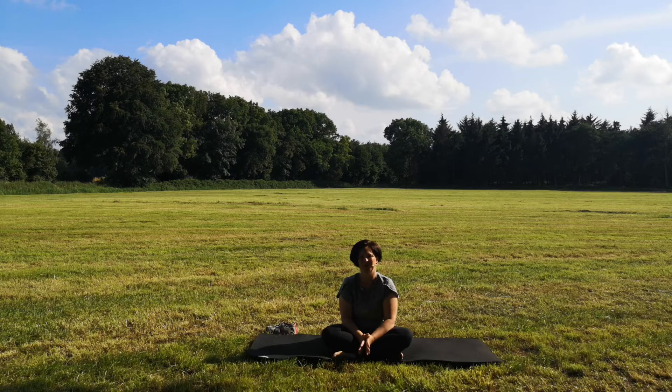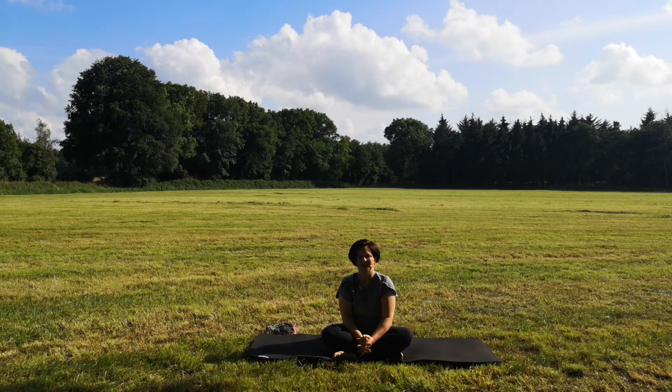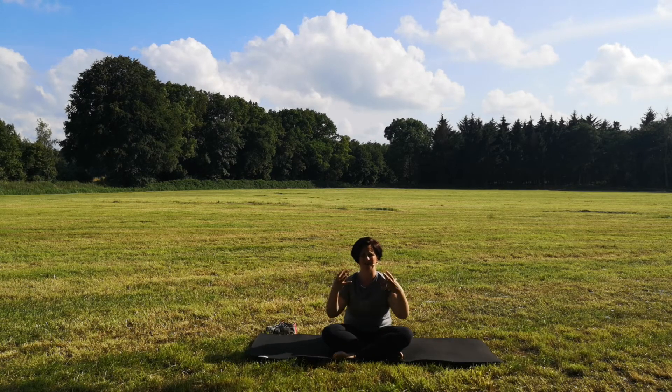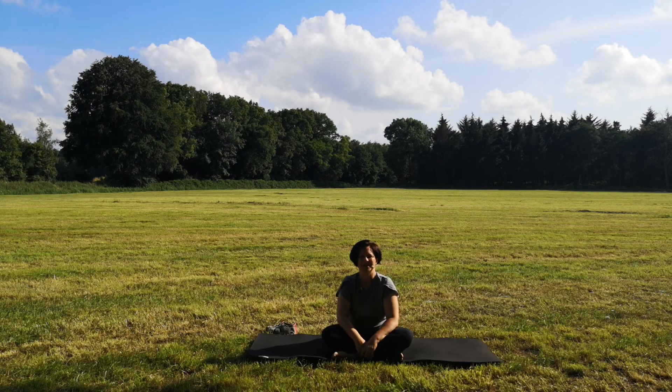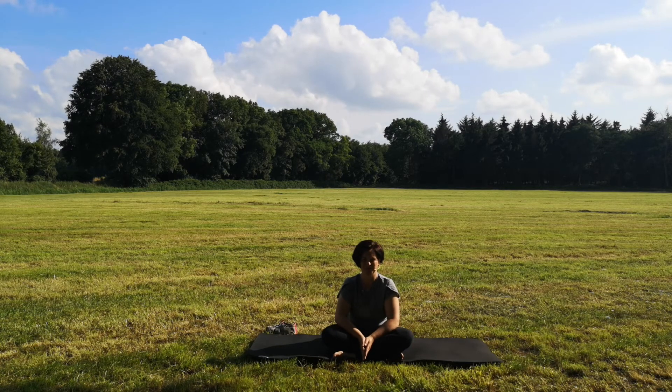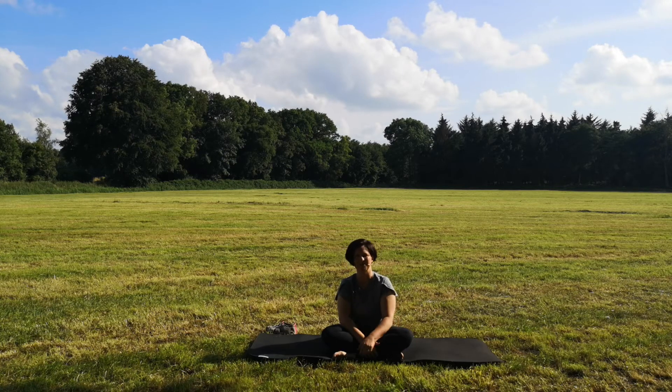Willkommen bei Wattn Yoga und willkommen zu einer energetisierenden Yoga-Einheit. Im Sommer hat man ab und zu mal einen Durchhänger, wenn es warm ist – und dagegen wollen wir was tun. Wir wollen heute zusammen auf die Matte gehen und energiegeladen und frisch wieder von der Matte hüpfen. Also hopp auf die Matte und los geht's!